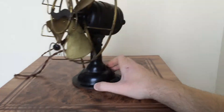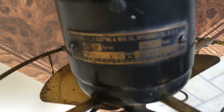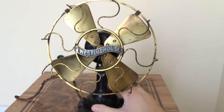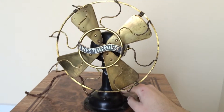Two speeds right here. Let's take a quick look at the tag — I'll get the model number and all that for you. Once it's uploaded, I'll put it down in the description. But anyway, that's how it looks for now. If you haven't done so already, let's see how it looks running.